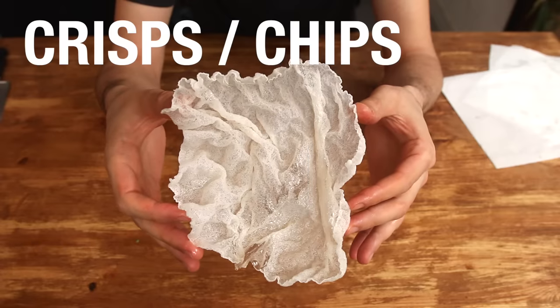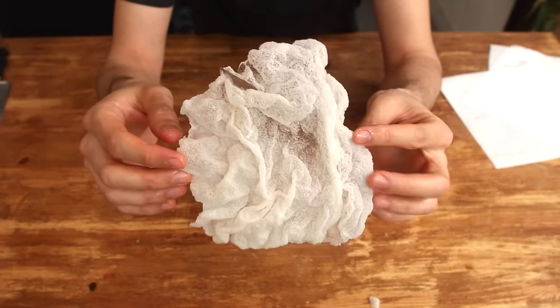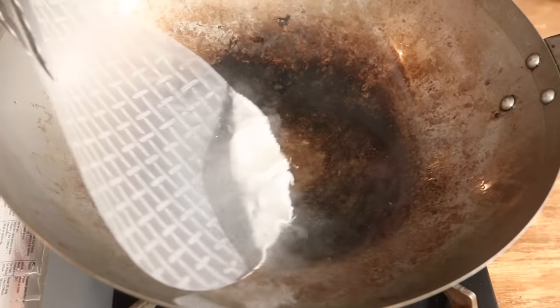Number 1: US chips or UK crisps, as you want. Totally weird, yet the most easy recipe ever. Just warm up some oil and then carefully dip the dry rice paper sheets in.